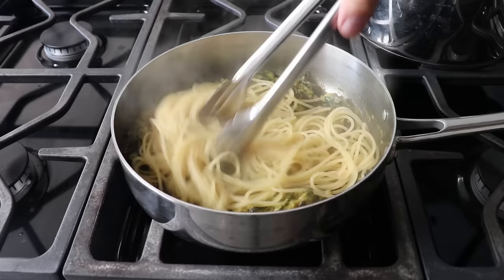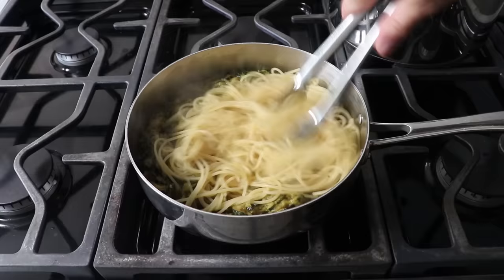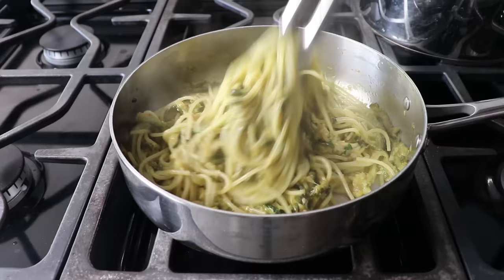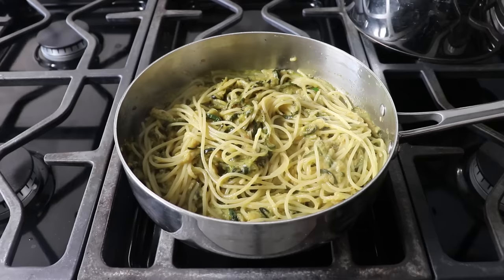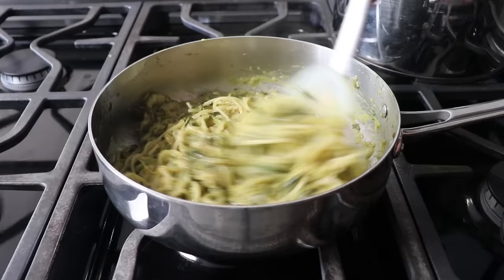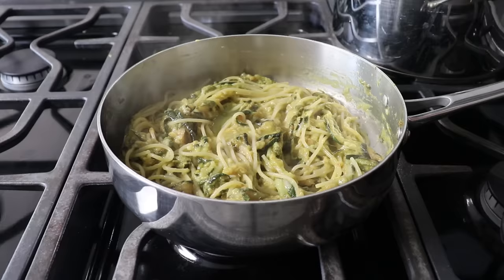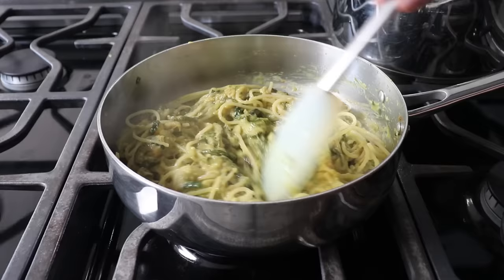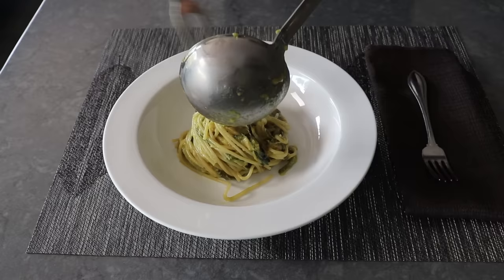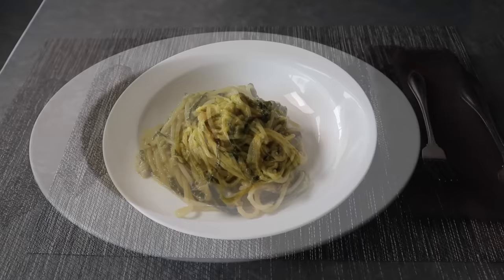Mix in some grated cheese — ideally a beautiful aged cow's milk Provolone del Monaco, which might be tricky to find. A popular substitute is about 60% Pecorino and 40% Parmigiano Reggiano. I'm using half Parmesan and half a local cheese called Toma, because Michelle thought that combo would be a nice substitute — and Michelle knows her cheeses. Once the cheese is mixed in, do one final adjustment with a splash of pasta water if needed, taste for salt, and plate up by twirling it in a ladle with a meat fork for a nice tight presentation. Finish with a little more grated cheese and a small sprig of basil.